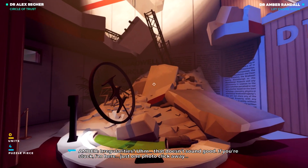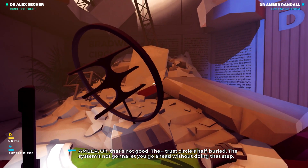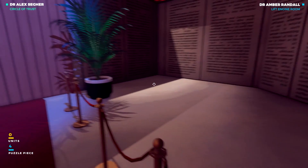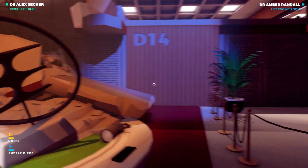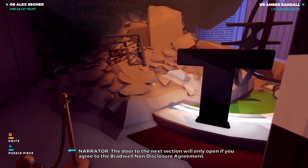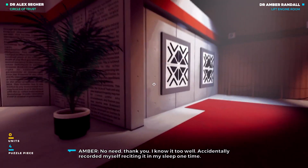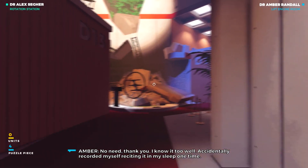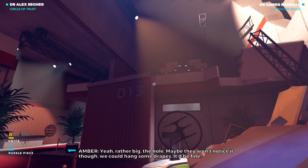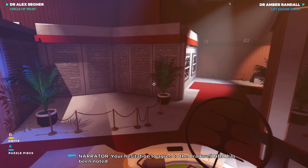Irregularities? That doesn't sound good. If you're stuck, I'm here, just one photo click away. The trust circle's half buried. The system's not going to let you go ahead without doing that step. What else is around there? Bradwell's NDA is literally the writing on the wall. The door to the next section will only open if you agree to the Bradwell Non-Disclosure Agreement. No need, thank you. I know it too well. Accidentally recorded myself reciting it in my sleep one time. You didn't need to know that. Yeah, rather big, the hole. Maybe they won't notice it, though. We could hang some drapes. It'd be fine. Your hesitation to agree to the Bradwell NDA has been noted.